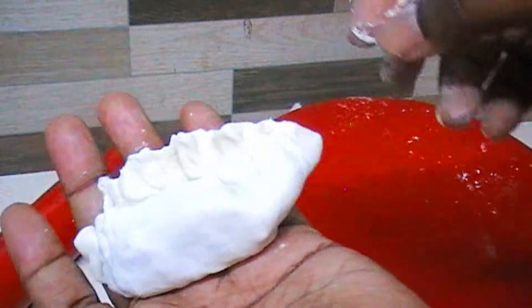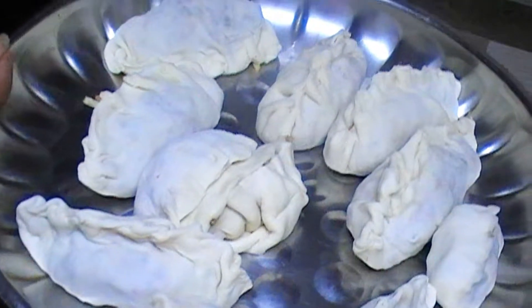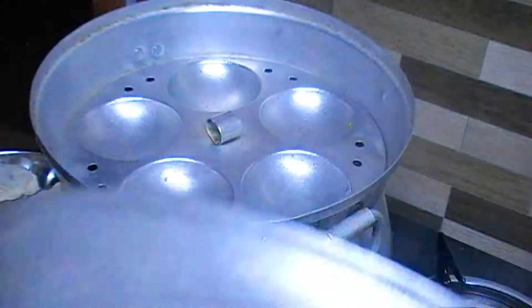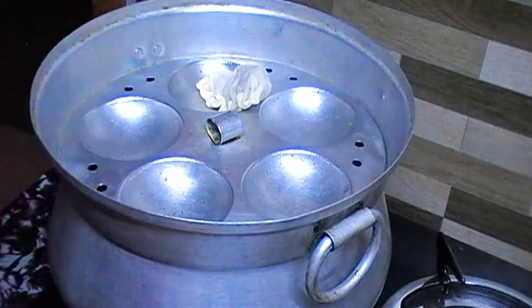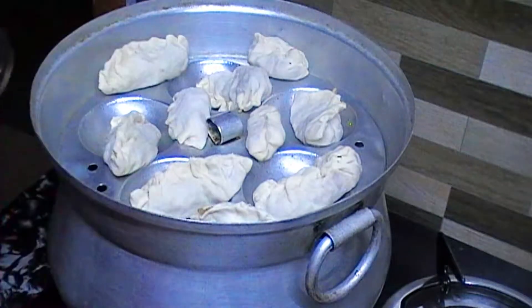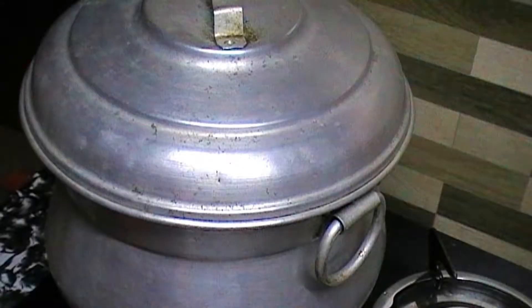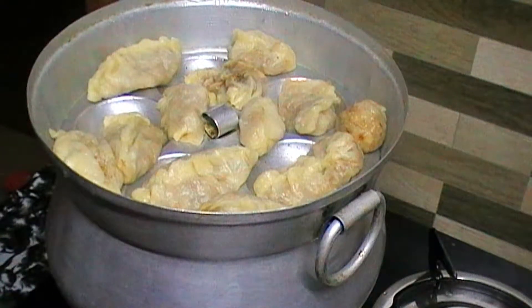We are going to make the shape of the momos. We will stir and mix well in the bowl. I will put it on top and close it. You have about 20 minutes in the steamer. Momos are ready!